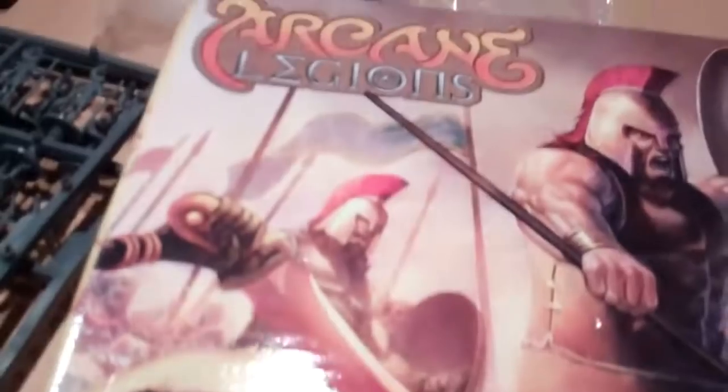And they had in the discount rack a bunch of minis for Arcane Legions, as you can see here, which I've been interested in. So at half price I was willing to drop a little money and make an investment to see how they are.